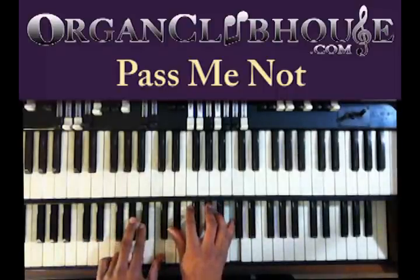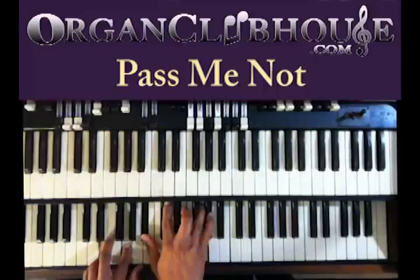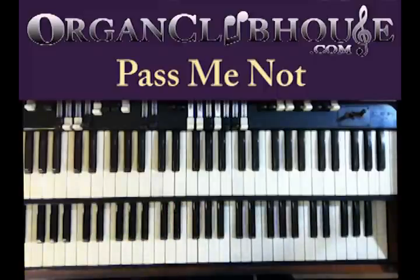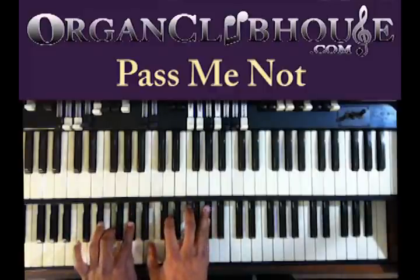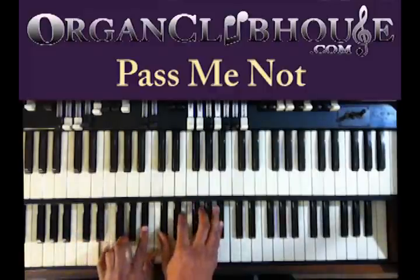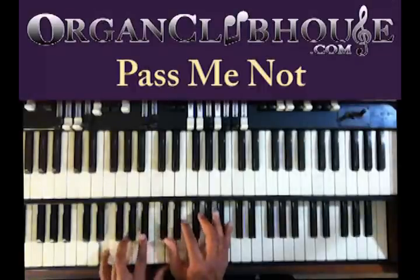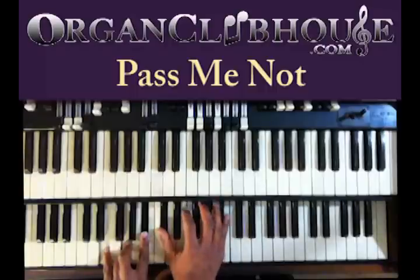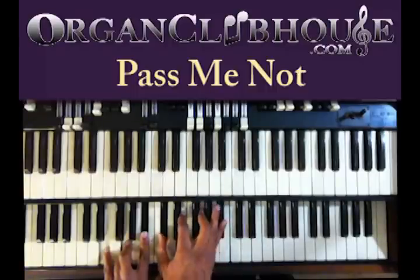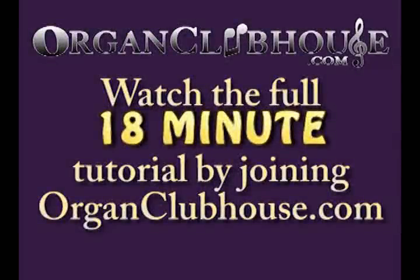Then back to the top — same thing. So that's going to be a different part on that. We're going to do a new chord right there. You're on the E in the bass. You got E, G, and B-flat. Right hand, D-flat, E, G, and B-flat.